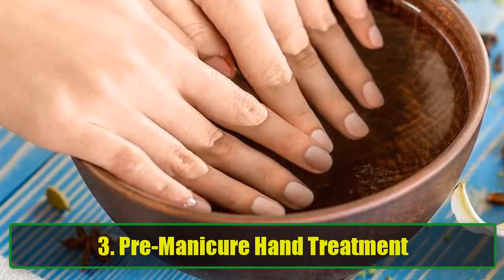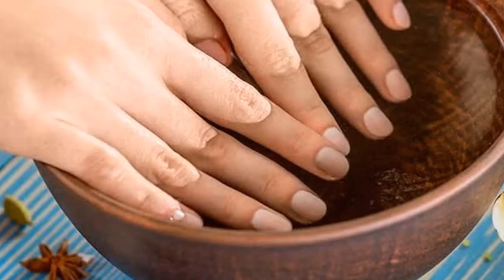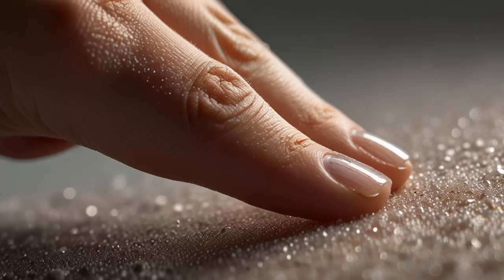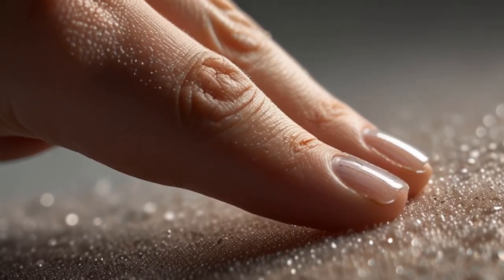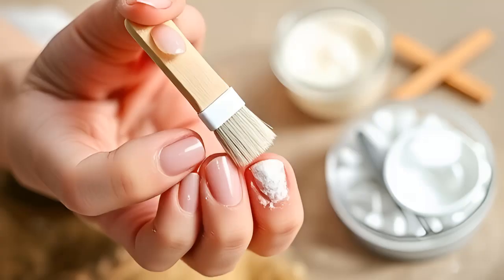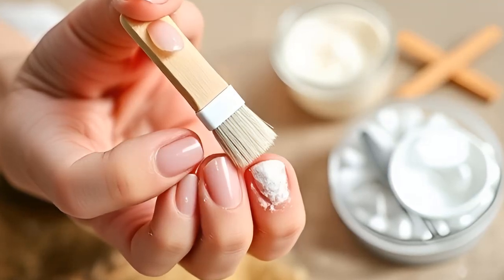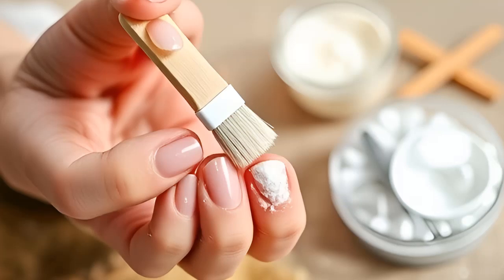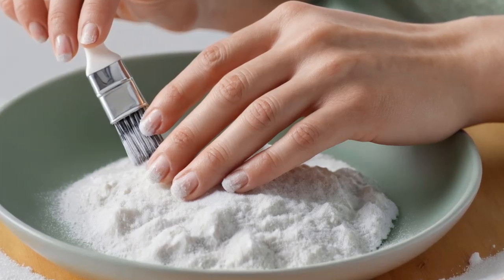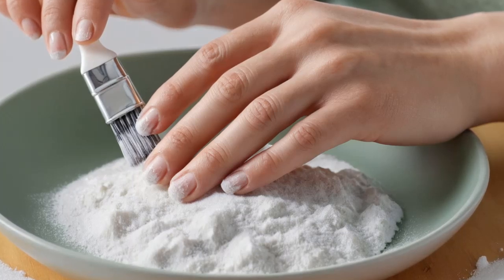3. Pre-Manicure Hand Treatment. Before your next manicure, treat your hands and nails with a baking soda scrub. It not only cleans but also exfoliates your cuticles and smooths your hands. Dip a small nail brush into baking soda and scrub around your nails and under the cuticles. Make a paste with 3 parts baking soda and 1 part water, then rub it in circular motions on your hands and fingers. Rinse with warm water and follow with your favorite polish. This treatment preps your nails perfectly for a smooth, salon-quality manicure at home.